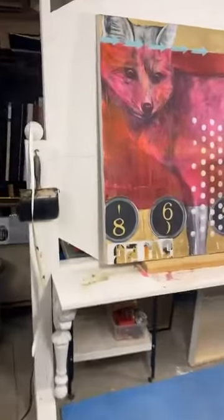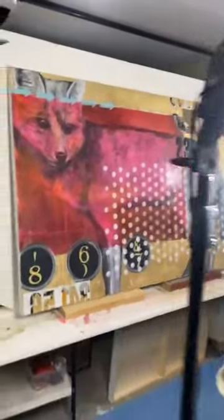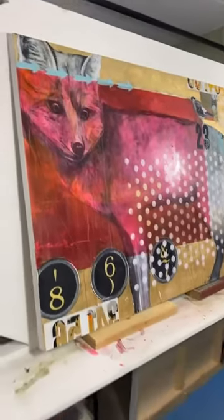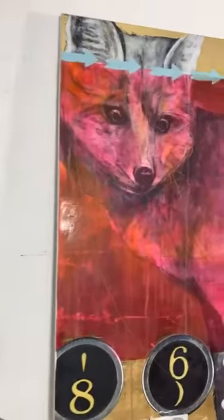Let's go over to this other big one up here. I'm having to stand back because these paintings are quite large — it's a 48 by 60. The main pink part of this fox is faux encaustic.